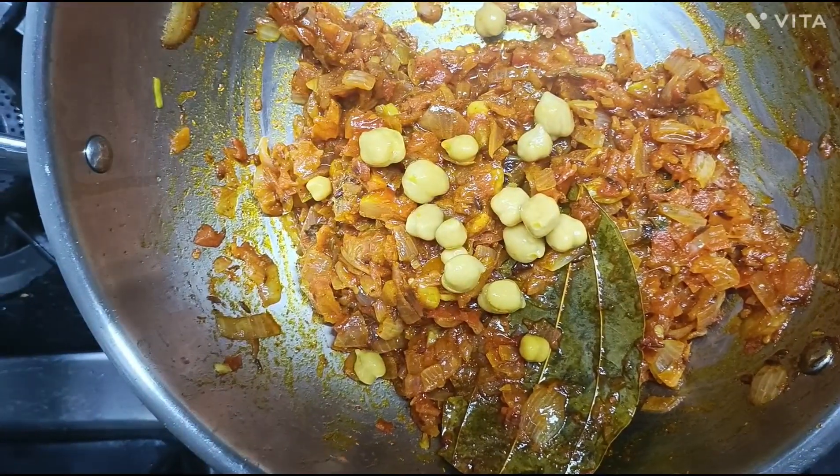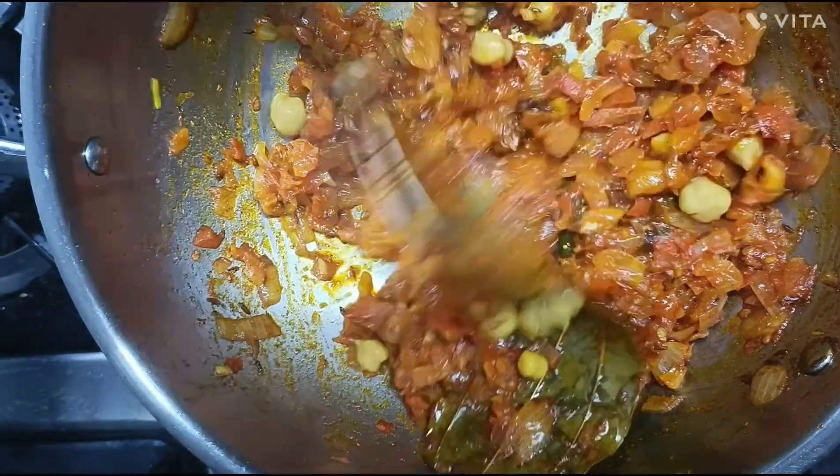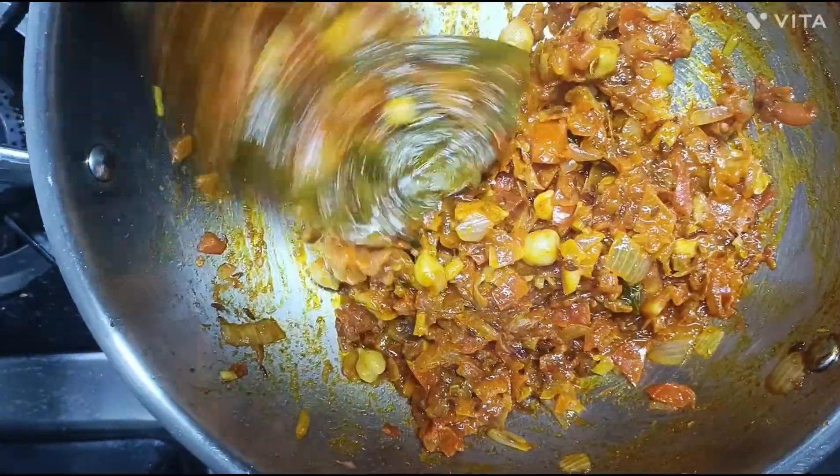At this stage, I will cook it for about 20 to 25 minutes. When we grind it, it will become a good paste.